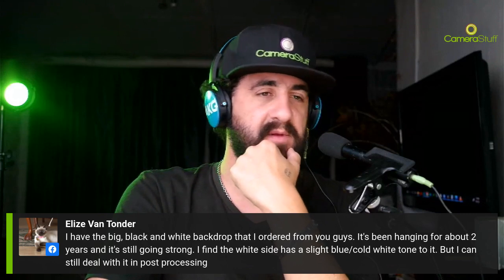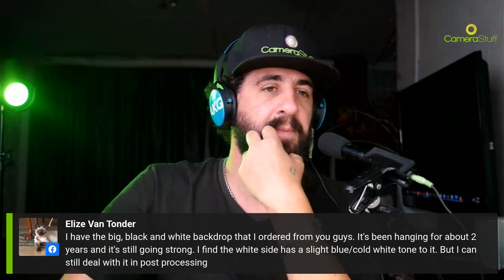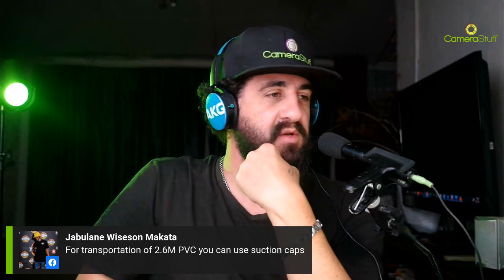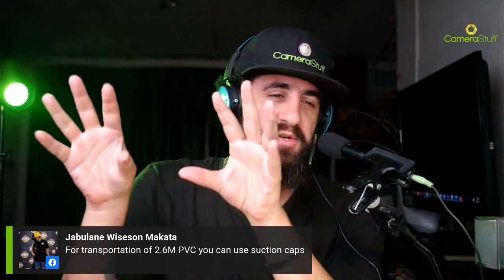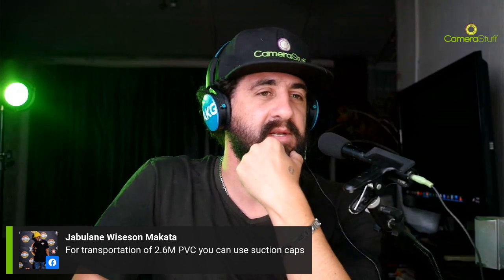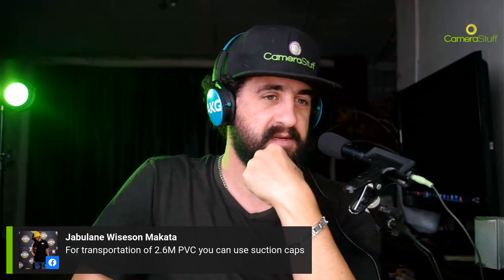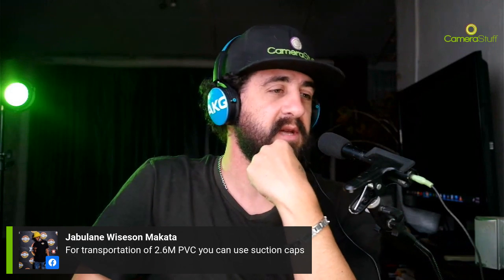For transportation of the 2.6m PVC, you can use suction cups - apparently some photographers have suction cups already placed on top of their car roof. That's quite interesting, I've never seen that. He showed some images of that and I'm very keen to see it. Barring any more mishaps, let's continue on to paper backdrops.